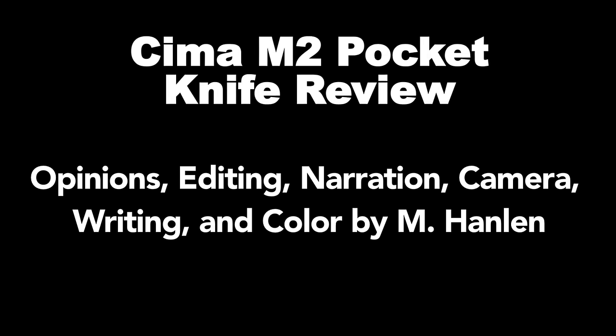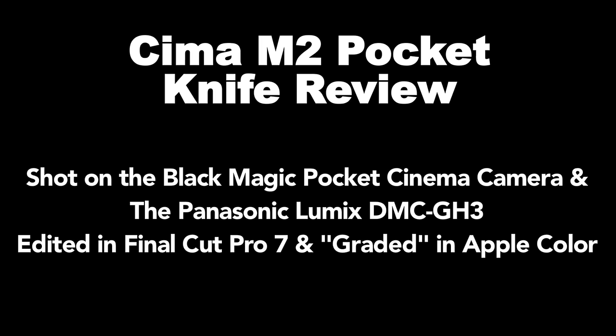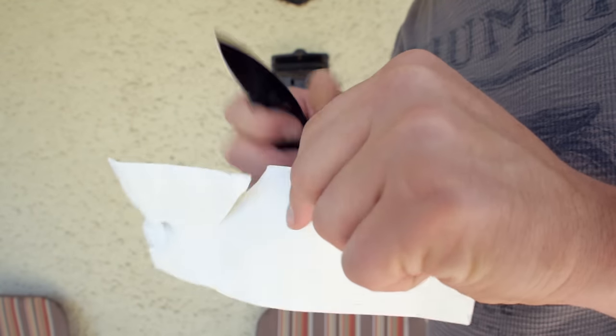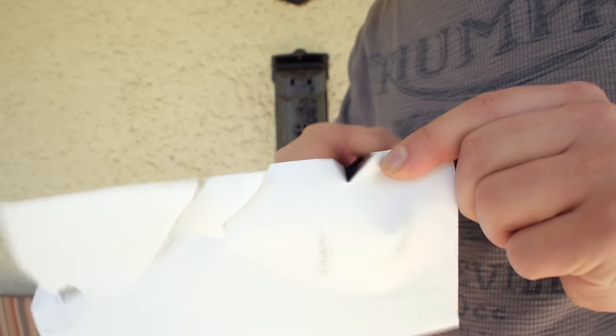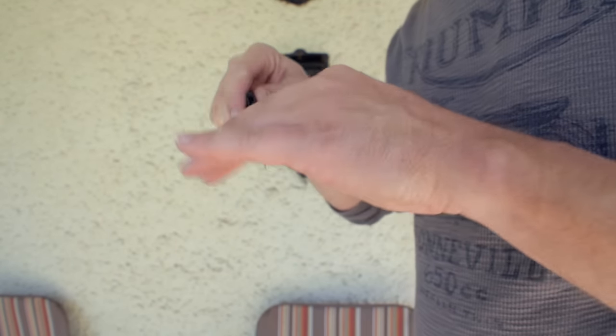If you liked this review please browse my channel for more stuff just like it. It's an outdoor gear review channel, so there's knives, tools, flashlights, and headlamps — who knows what else, or what the future holds except for a robot apocalypse. Please subscribe and comment below my videos because it enables me to do reviews and entertain you a little bit of the time.